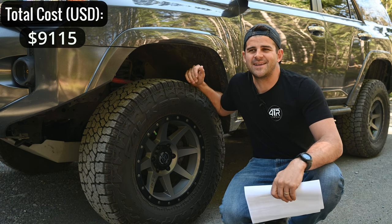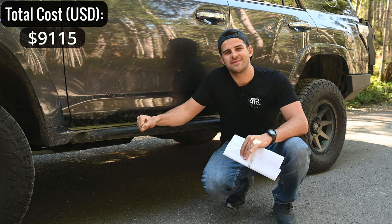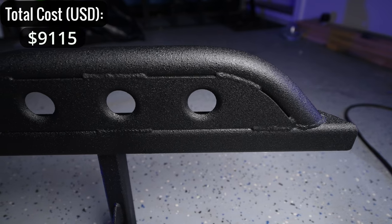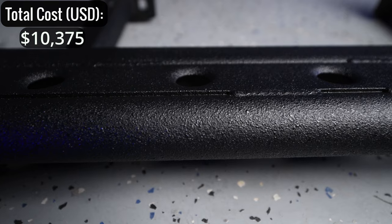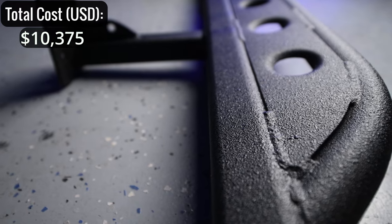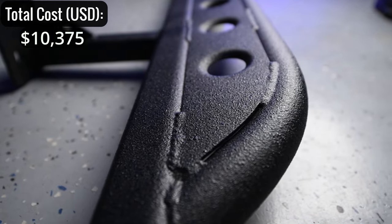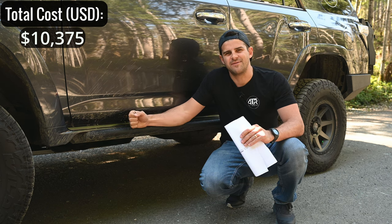On the side of the vehicle we have the Metal Tech 4x4 angled rock sliders — around $1,260. These are pricey but they're thick, heavy-duty full steel. The one thing I'm not sure about is whether they wrap around the frame rail, so they may flex more than other options, but they are very beefy.